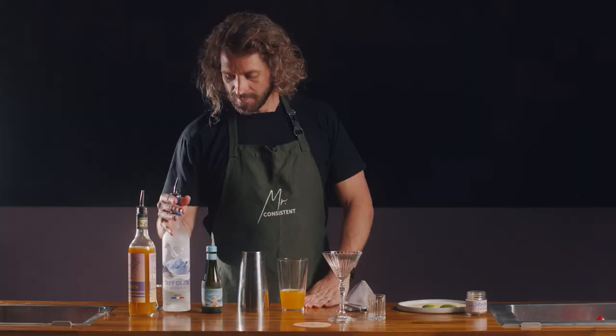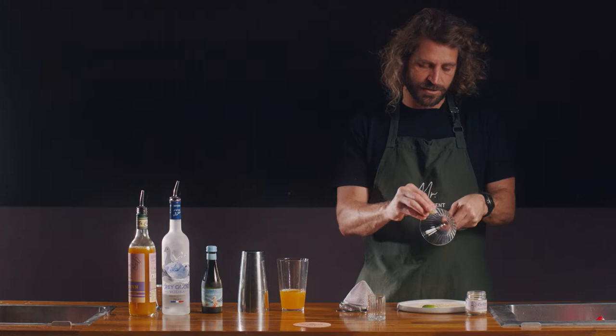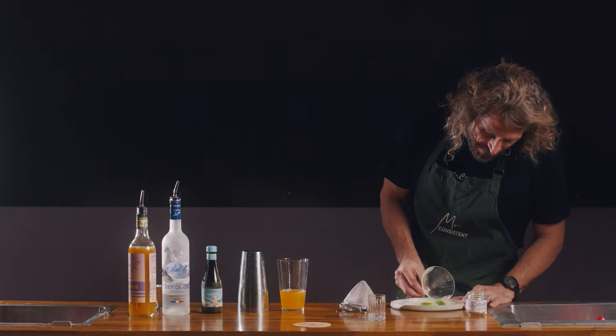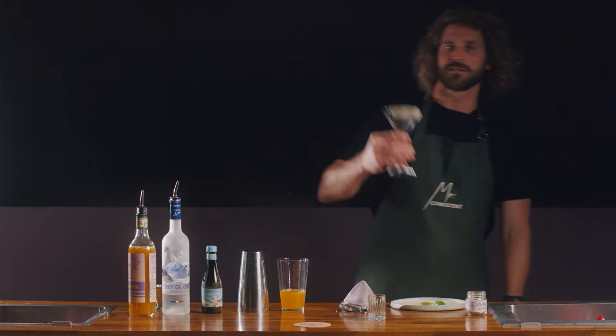Now we can do a Mr. Consistent passion fruit sugar rim onto our glass. Best way to do that is to just put a little bit of lime on the outside of the glass. My preference is to do just a half sugar rim on the glass — that way if your guest likes it or doesn't like it, everyone's going to be happy. So dip that in the sugar, and you should get something looking a little bit like that.